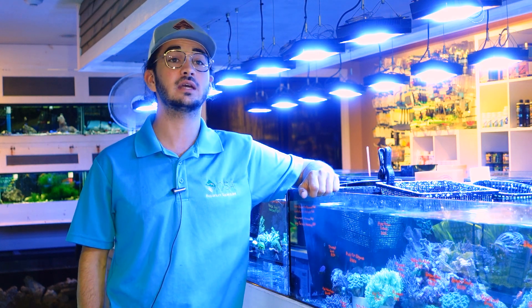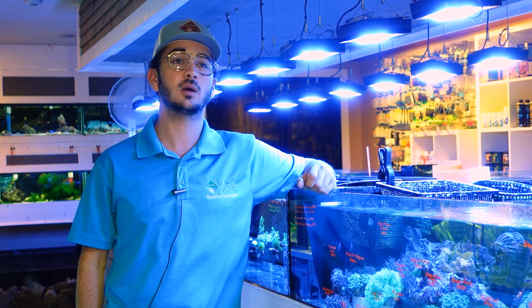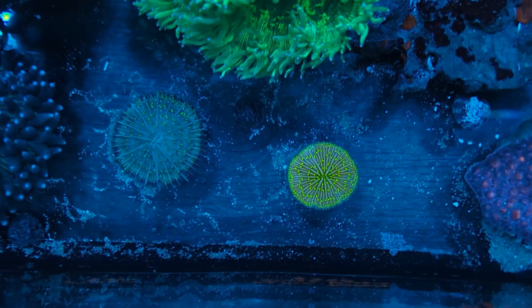This one polyp will generally continue to grow in size as long as you're able to keep it alive. However, a lot of times they are going to reach about a max size, with most of these hitting about three, four, maybe five inches in diameter, and oftentimes you're not going to get much more size out of them. On occasion you might run into a couple examples of plate corals that get a little bit larger.